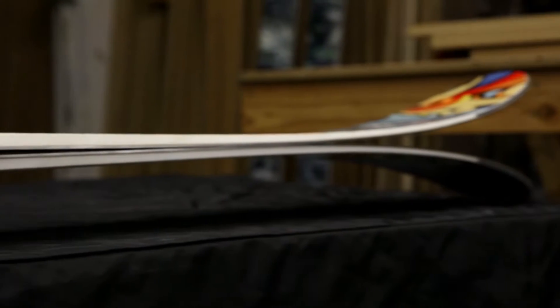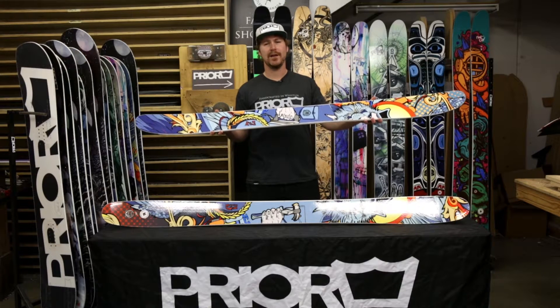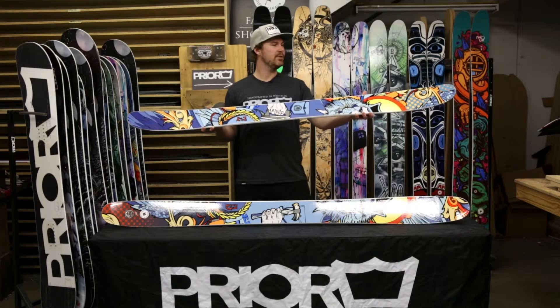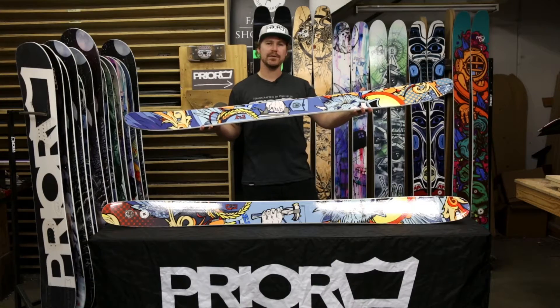It's almost a symmetrical ski, so it can be skied forward and backwards efficiently. It's ideal for any rider from a beginner to an intermediate advanced level. It's offered in two types of construction: our traditional quad glass fiberglass as well as our XCK carbon construction.